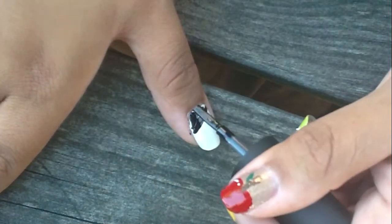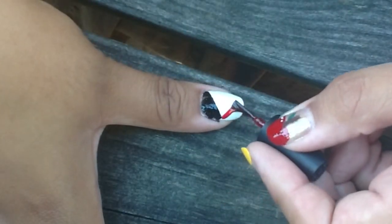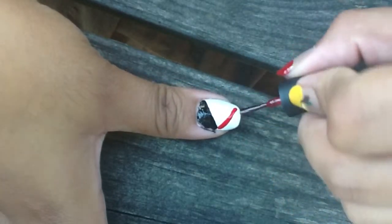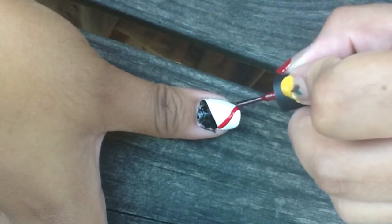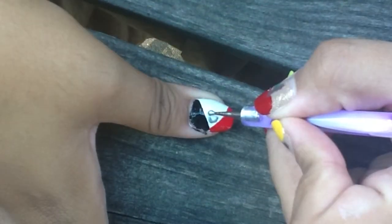On my thumb, I'm just using those same colors to create triangles on my nail. If you don't think you can get straight lines freehand, I would suggest using a piece of scotch tape to help you make crisp, clean lines.